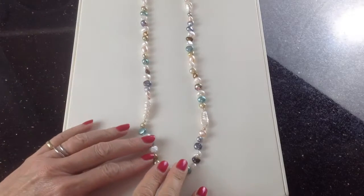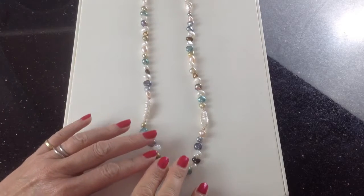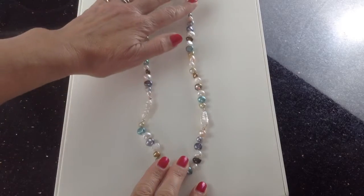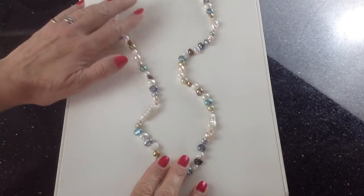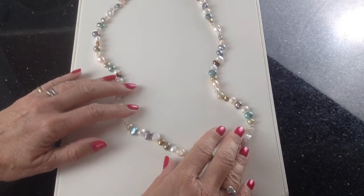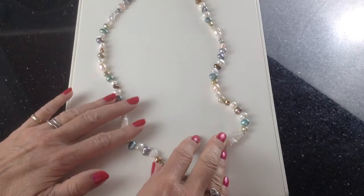This is a really rather lovely necklace of freshwater cultured pearls. The first thing I love about it is the length — it's 32 inches. That means you can put it over your head and wrap it around twice. You can have it two equal lengths, or you can have it one short and one long.